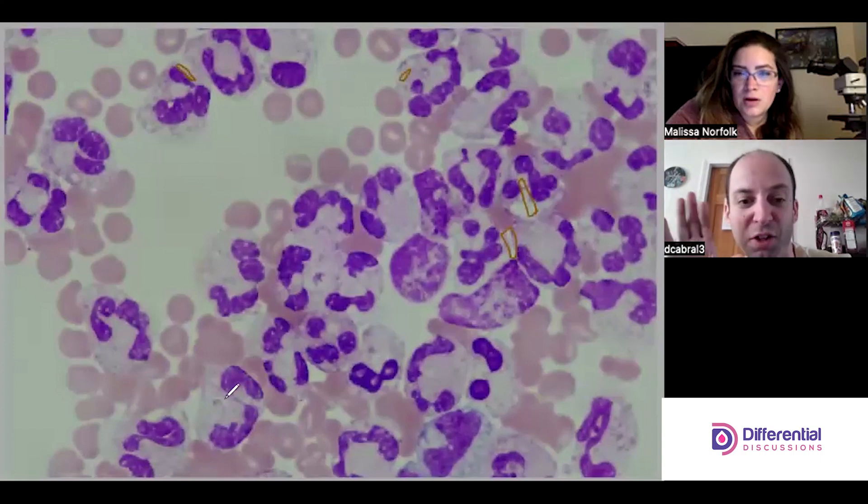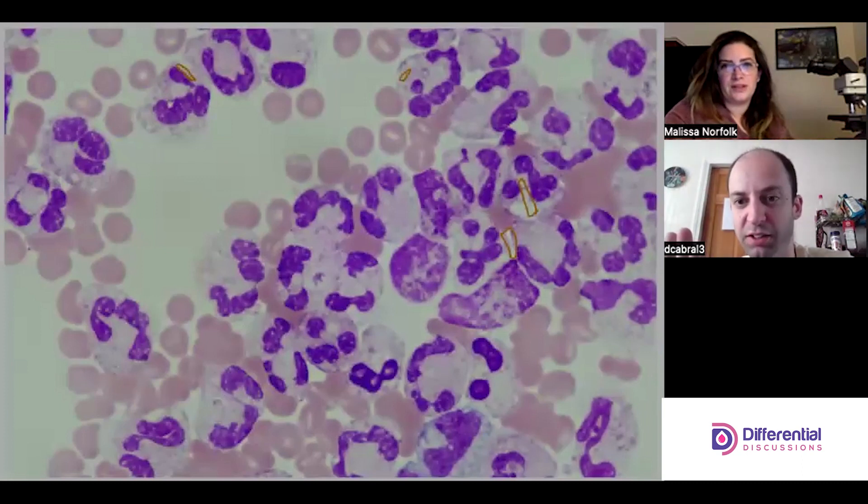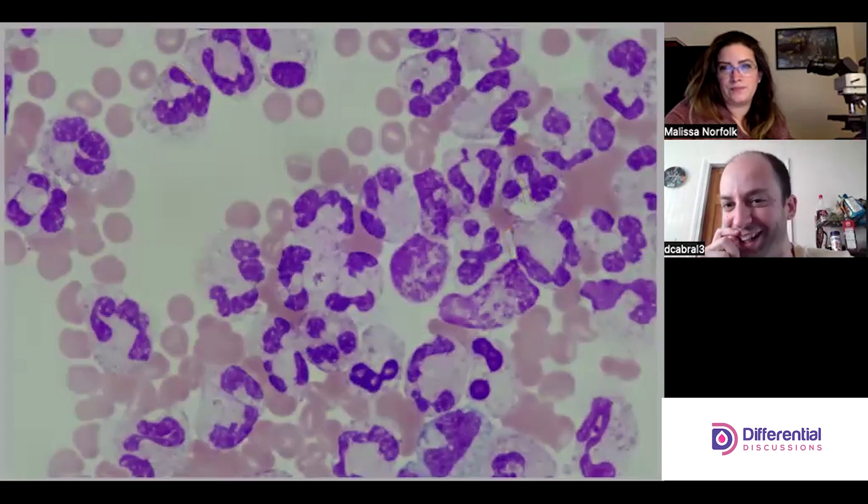For our viewers — look at those markings, and then we'll clear them. If we play with the fine focus you'll see them kind of refract in and out of focus.